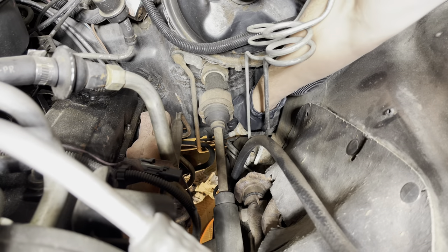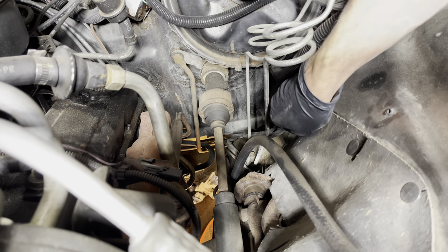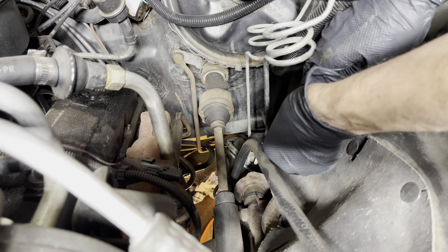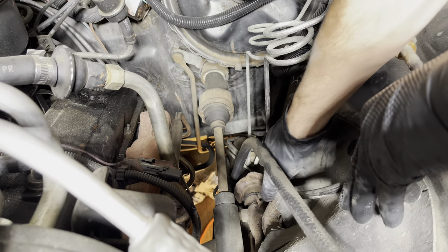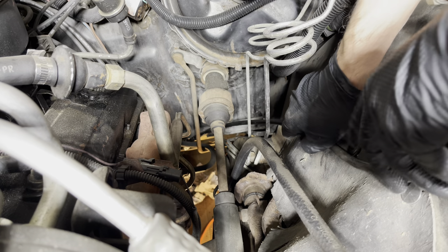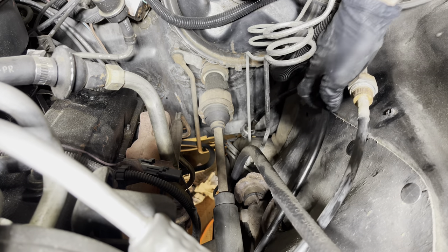Just reaching in behind here and working that cable up — right out like that.